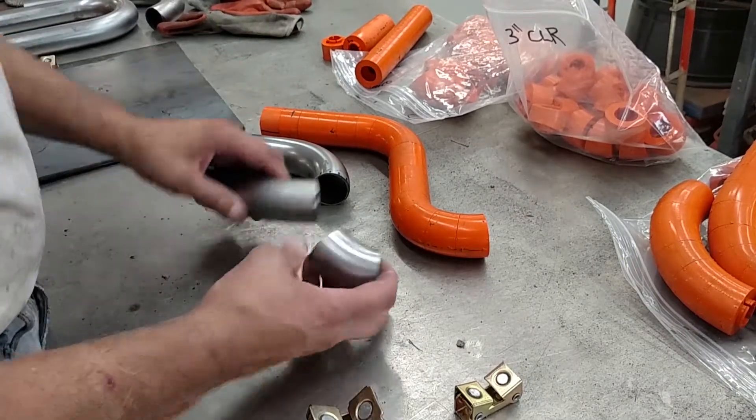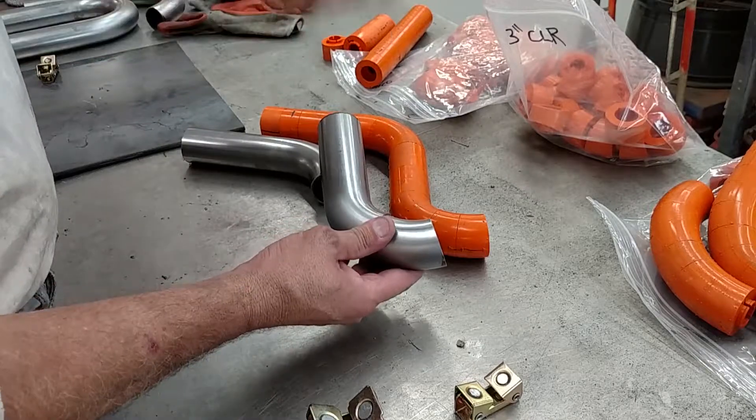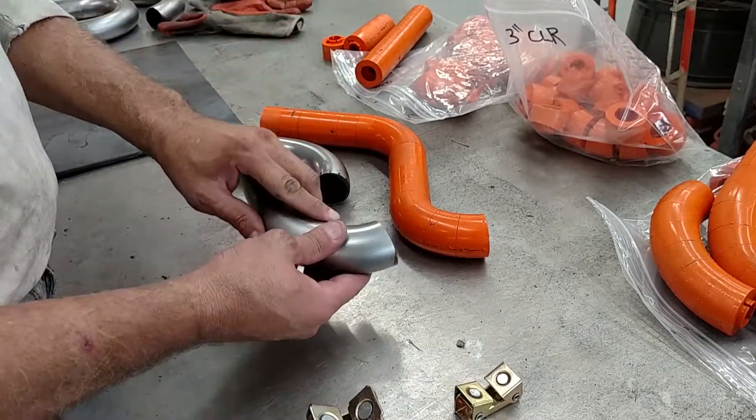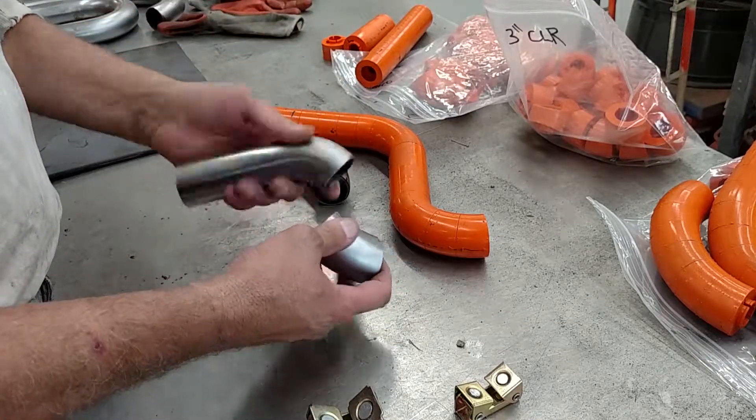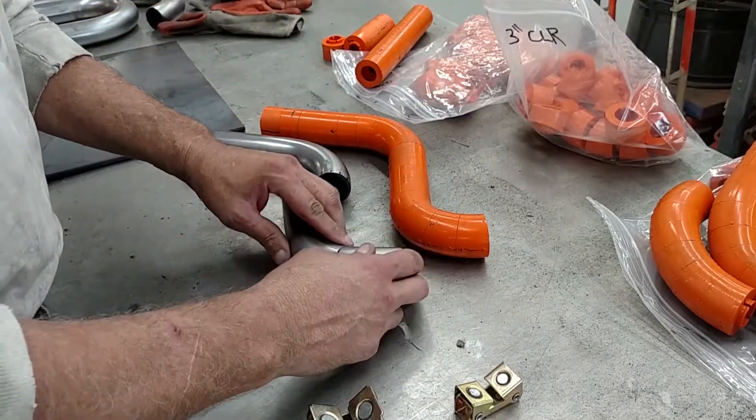The tricky part is I've got to hold this part and then come in with a welder and tack weld that in place. It gets a little cumbersome sometimes, especially if these guys are at odd angles and you're trying to juggle everything.